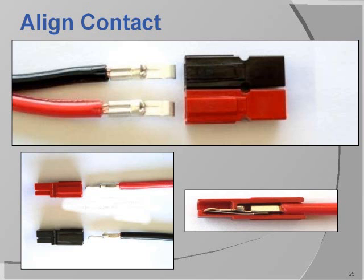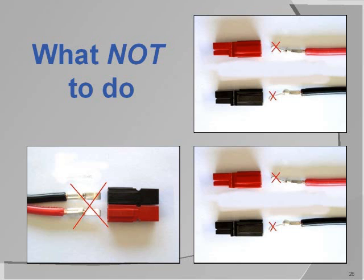Align the terminals as shown and push them firmly into the housings. You'll hear a click as the terminals lock into place. Tug on the wires slightly to be sure they are locked into place. Here in the connector cutaway view, you can see the retaining clip inside the housing that locks the terminals into place. You want to be sure that you don't bend the terminals or crimp them on an angle to each other.